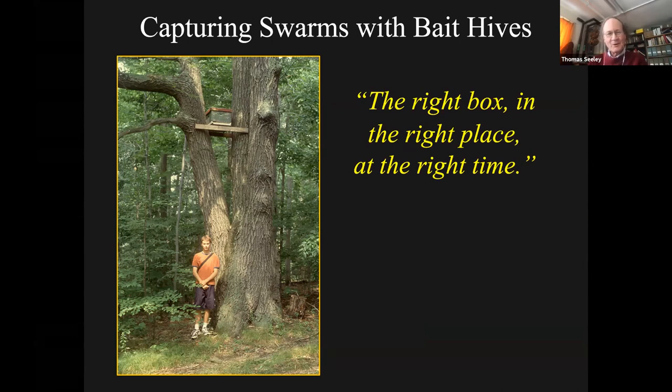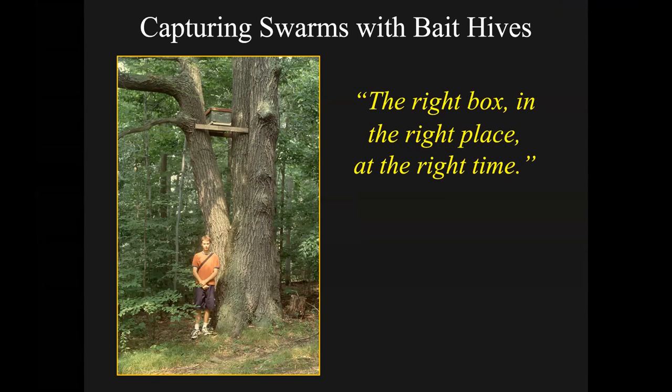This is in fact how I get all of my bees these days. I put up bait hives and I try to put them in locations that are as remote from beekeepers as I can find, because I'm trying to get locally adapted bees. So this is a way to get locally adapted bees as well.